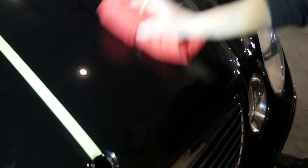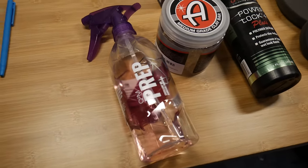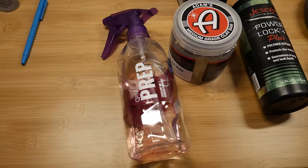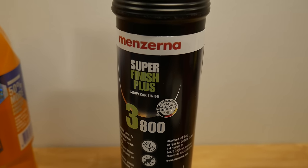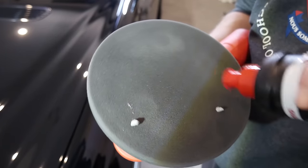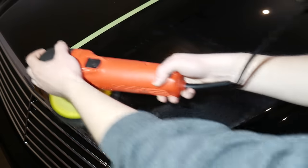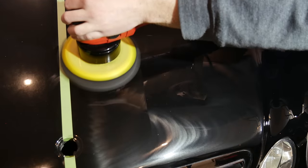Once satisfied with the correction, we wipe away the residue with a microfiber towel and a slightly hazy surface is left behind. We then wipe down the surface with something like Gyeon Prep to clear any compound residue. For the finishing step I'm using Menzerna SF3800 Schoko Finish and a Griot's foam finish pad — after spreading the polish we work a larger area on speed 4 with only the weight of the machine. Only a few passes are needed, and once we wipe with a new towel, a clear finish is revealed.